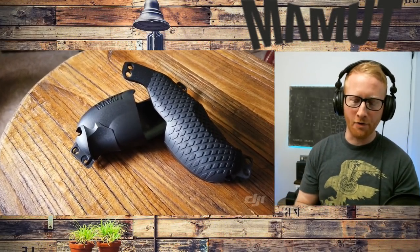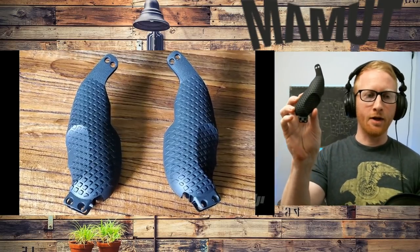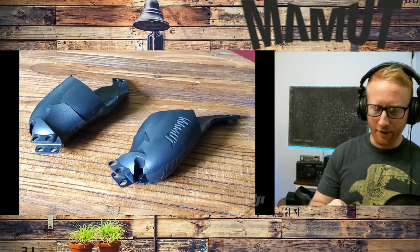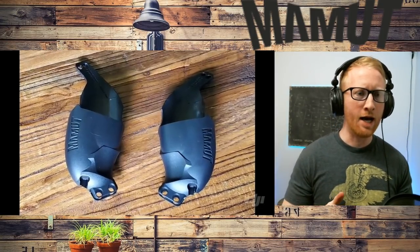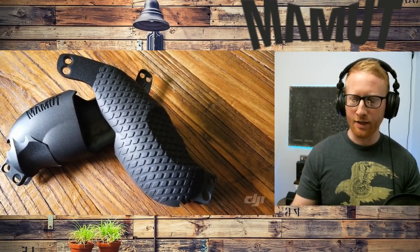What is going on guys? This is Sean with Rendered Reality. We just got in these Mammut grips — I'm not sure how you say it — but we talked about this a little bit on our last Coffee VR live stream, and I just got around to setting these up.